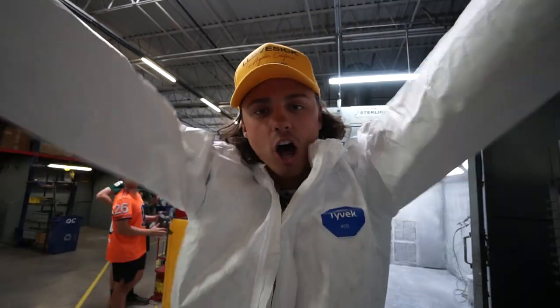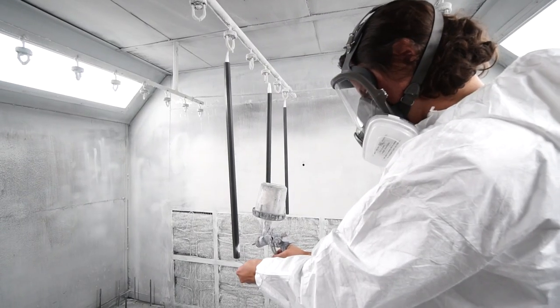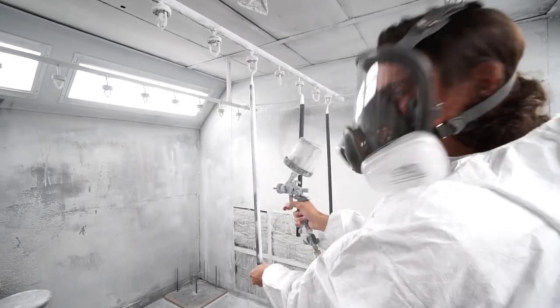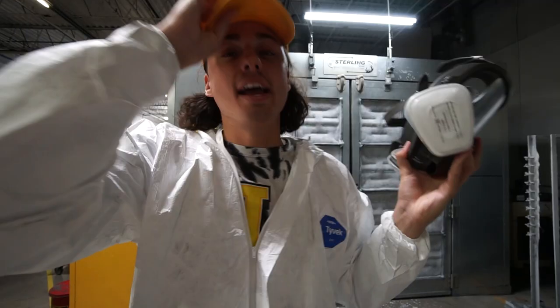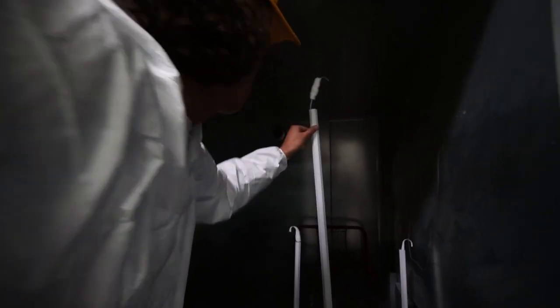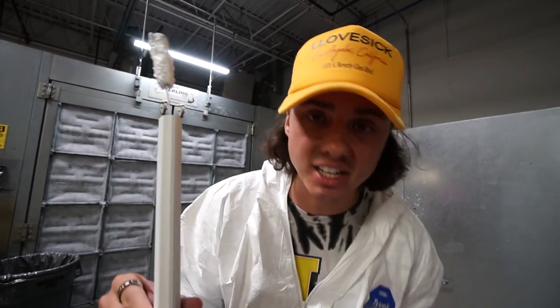Time to paint these bad boys. Bob Ross mode initiated. It's time to paint. Painting process is done. These bad boys have been cooking for a few minutes — let's take them out of the oven. It's like 150 degrees in here. We are out of the cooker. Now we need to decorate this thing — top secret process, so we're not going to show it to you. Let's just show you the final product.